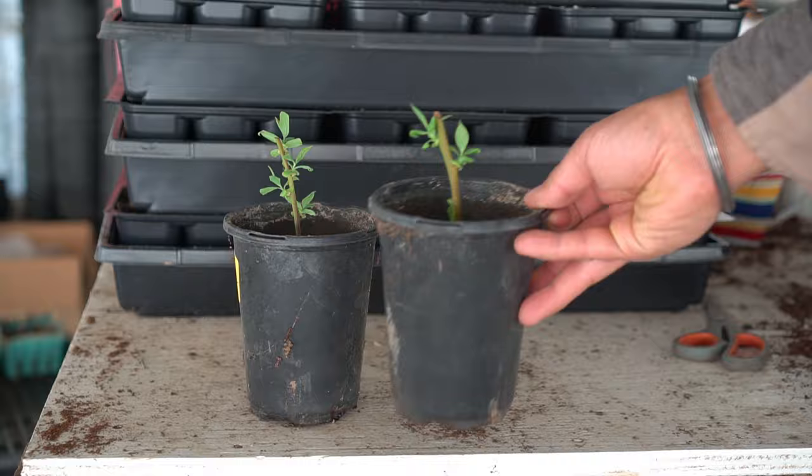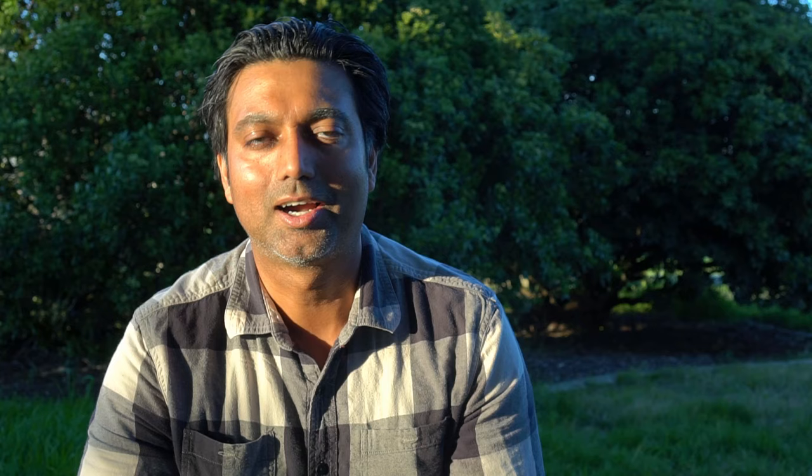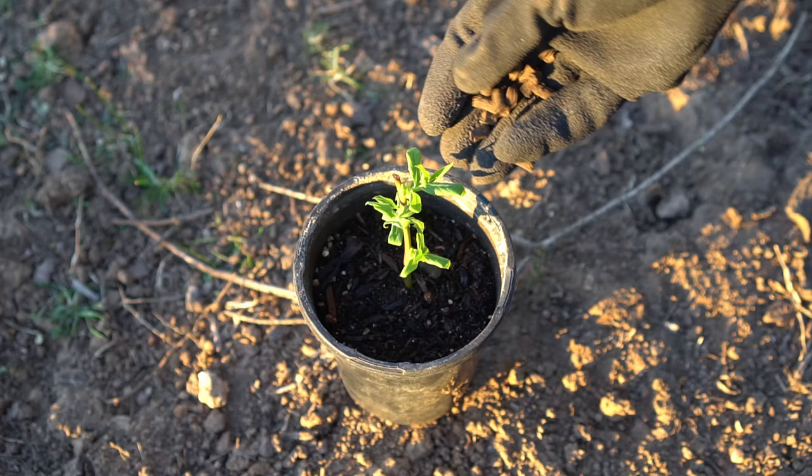After two months, blueberry plants will start to develop lots of leaves and begin developing roots. At that point, you can start adding a little bit of organic fertilizer. I use pelleted chicken manure 4-4-2 fertilizer, which is a very slow-release fertilizer. This way there's no chance of burning the plant, and it provides constant nutrients over a long period of time.